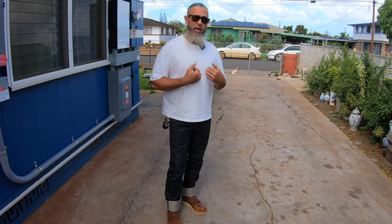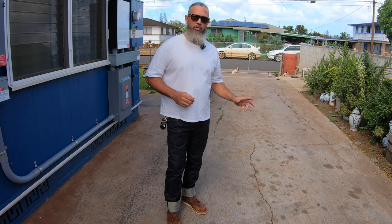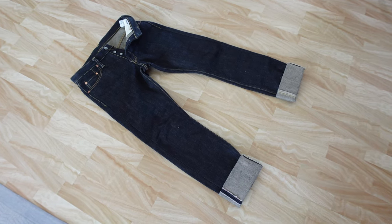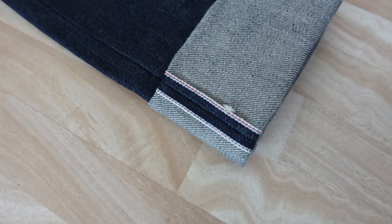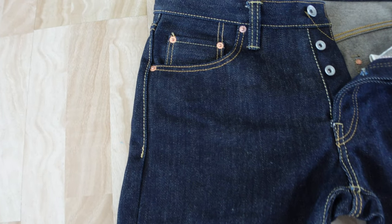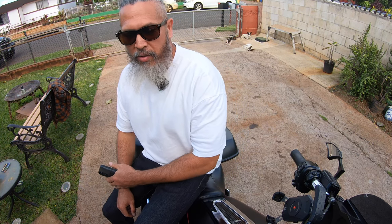I decided to order a bigger size when I bought the 777. The 666S and the 777 are the same cut — a regular straight, in my opinion — but the material is different. The 666S is 21 ounces and the 777 is 25 ounces, so it's a much heavier material. I was pleasantly surprised that out of the box the 777 is wearable — it's not as stiff as the BraveStar 25-ounce, for example. It's just softer and easier to wear.